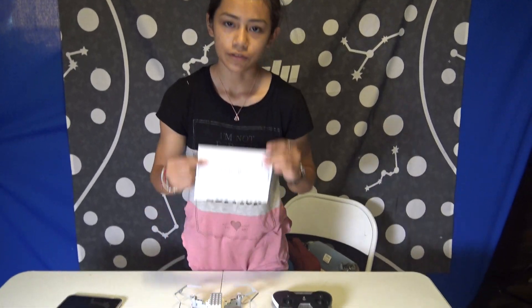Ten, nine, eight, seven, six. My name is Natalie and I'm going to show everyone how to use the Lightbee.